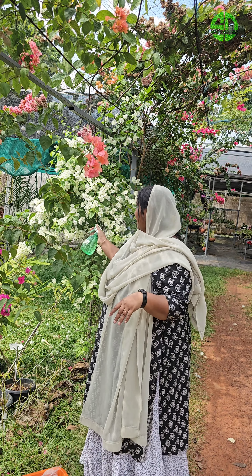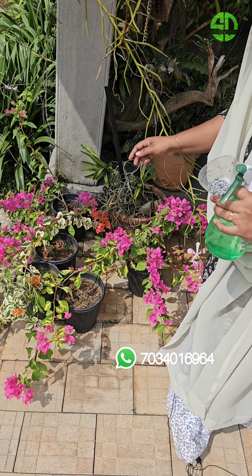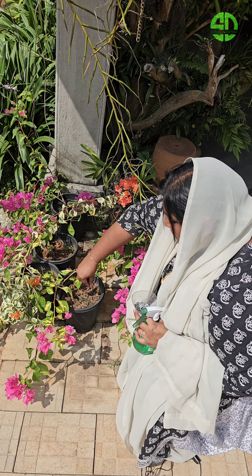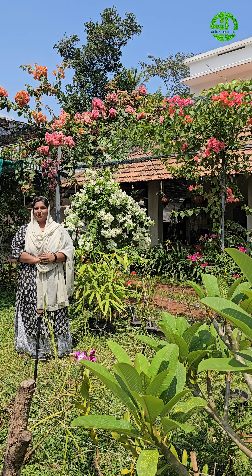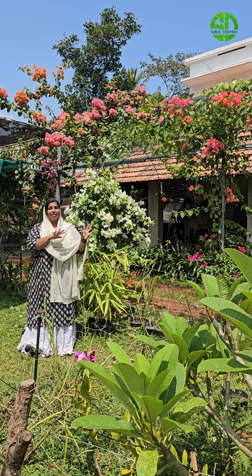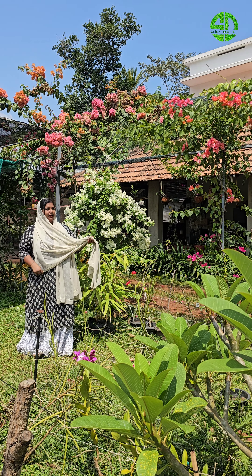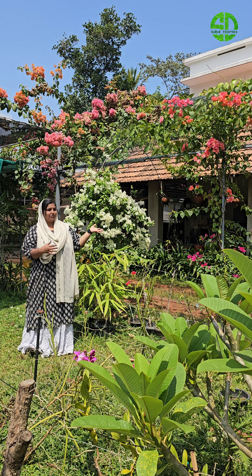Hi dear friends, welcome to Suluz Diaries. I am Ashmi Sultanah. We have 3 tips for Bougainvillea. If you have a short video, please comment on how to use it.